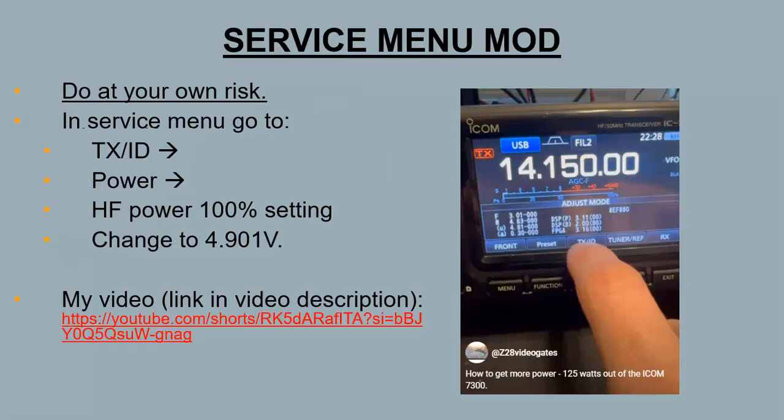For those who want to go beyond 100 watts, there's the service menu mod. You go into the service menu, navigate to TXID, Power, HF Power, 100% setting, and change the voltage to 4.901 volts. I did a video on this previously — I'll put a link to that video in the description of this video.